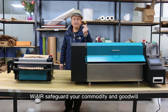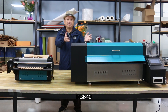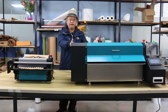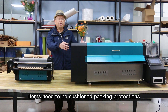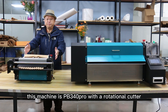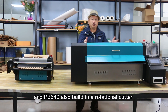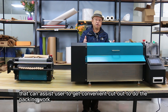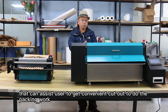We safeguard your commodity and goodwill. Today I'm very glad to introduce to you our new machine PP640. Compared to PP340, you can see the jumbo size as it is. This machine is designed for industrial heavy-duty items that need cushion packing protection. Like the PP340 Pro, the PP640 also has a built-in rotational cutter that assists users to get convenient cutouts for packing work.